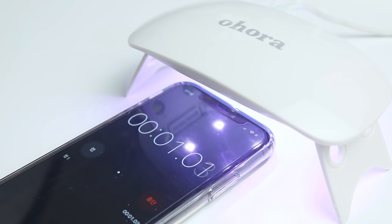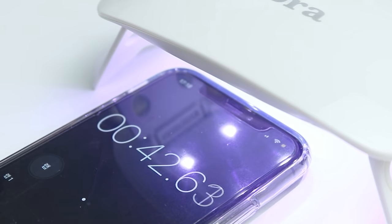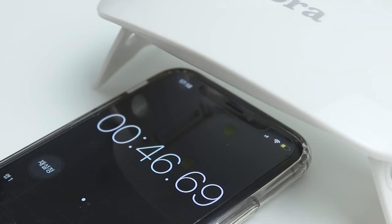A lot of you guys asked how long the gel lamp lasts — it's about 45 seconds per session, and that's about 2 minutes and 15 seconds if you use it about 30 times.